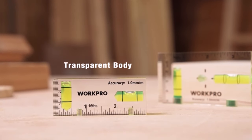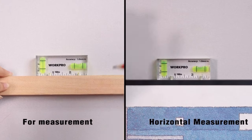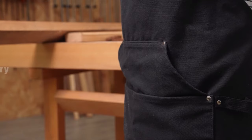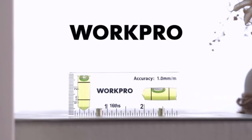Perfect for leveling RVs, trailer heads, and furniture. It's also suitable for photo frame alignment, electrician positioning, woodworking, socket installation, and other tasks requiring precise measurement on walls. Overall, the WorkPro Small Level offers convenience, accuracy, and versatility, making it an essential tool for a wide range of applications in various industries and DIY projects.